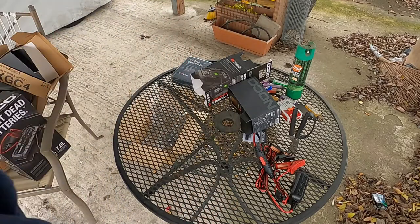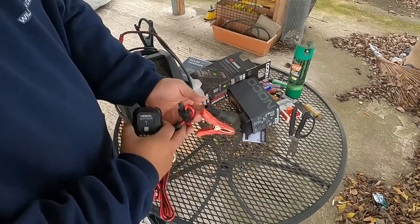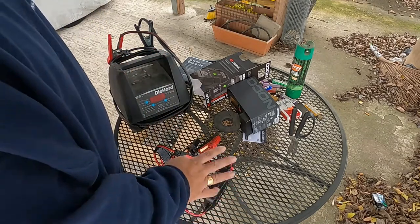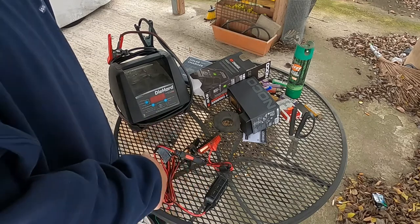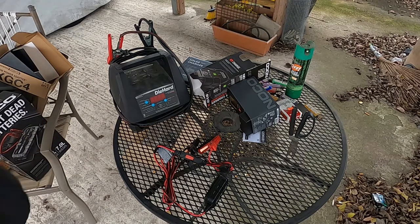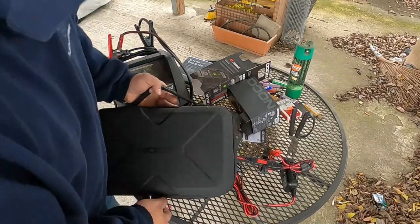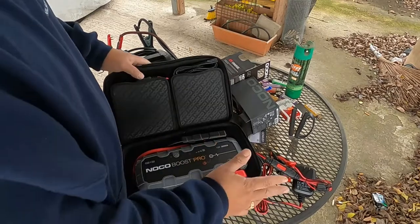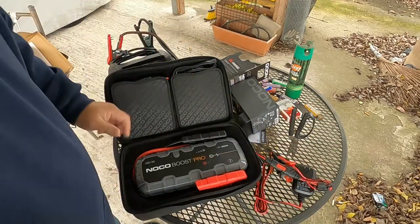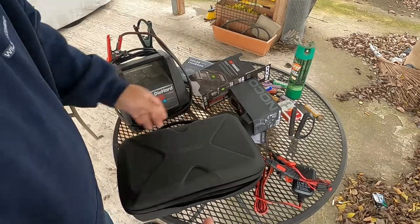So now I bought the NOCO Genius to help maintain my battery. If it works well I'm confident in it. And just in case — if I need to use my car right now even though it's been parked three weeks — I can always grab the jump starter, start my car, and go. If I'm not driving this whole weekend I'll leave the trickle charger on, but if I need the car right now that jump starter has me covered.